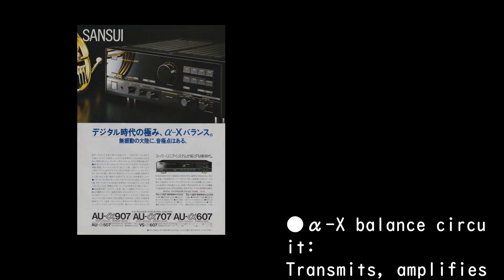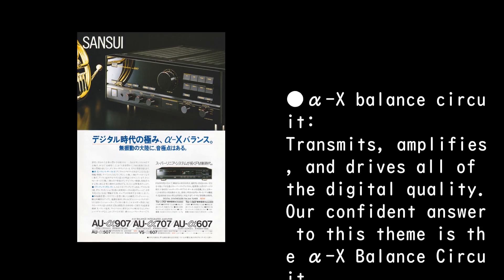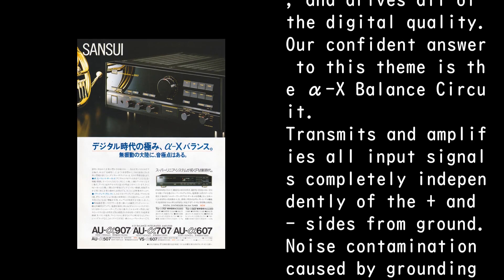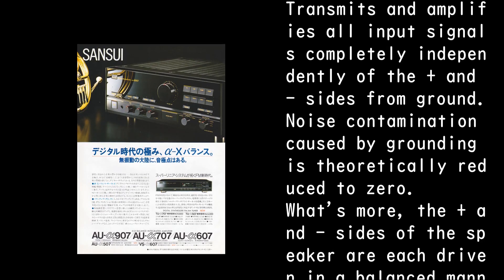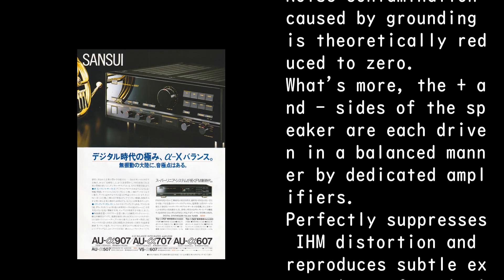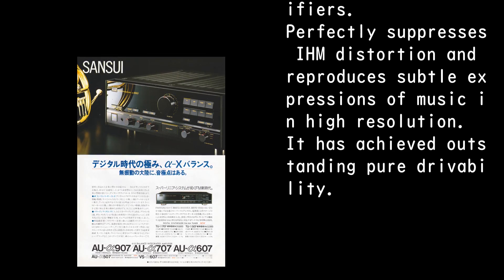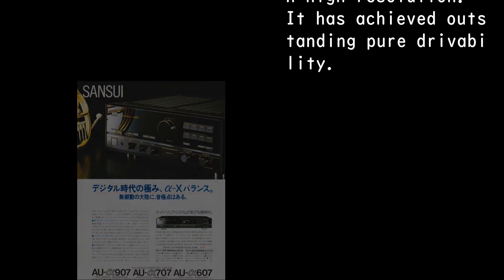Alpha X Balance Circuit: it transmits, amplifies, and drives all of the digital quality. All input signals are transmitted and amplified completely independently of the plus and minus sides from ground — noise contamination caused by grounding is theoretically reduced to zero. The plus and minus sides of the speaker are each driven in a balanced manner by dedicated amplifiers, perfectly suppressing IHM distortion and reproducing subtle musical expressions in high resolution. It has achieved outstanding pure drivability.